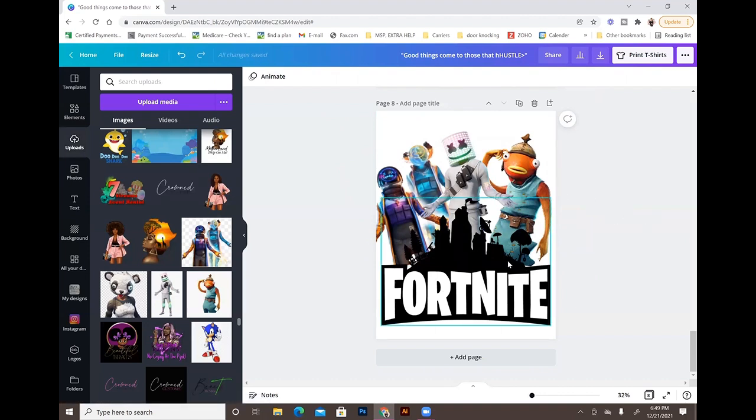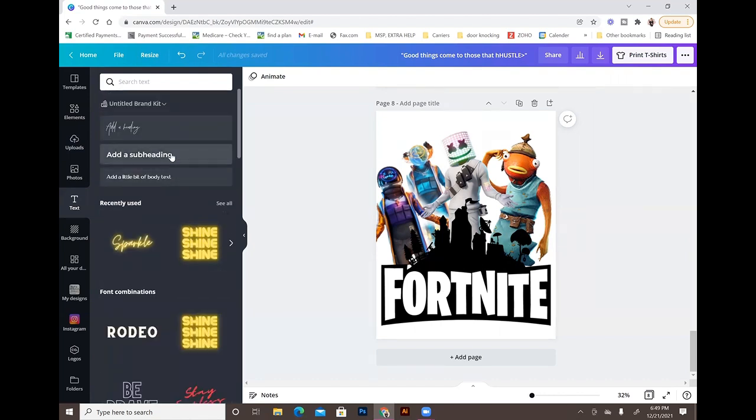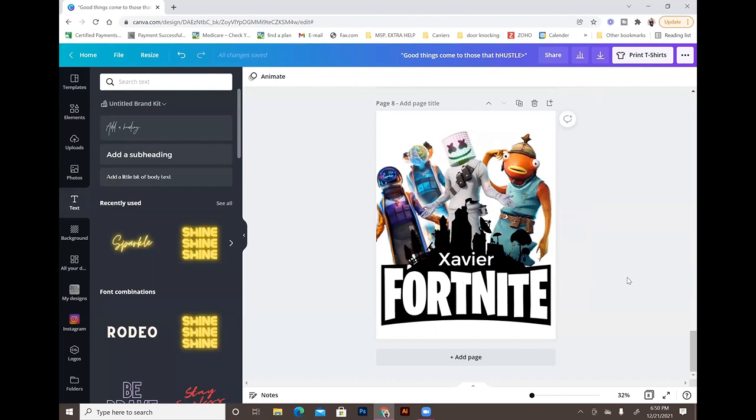With all the characters placed, there's some blank black space, so I added my son's name as text, changed the color to white, and positioned it there. That makes it a little personalized. Super easy — it's really just about layering, adjusting things, and changing settings until you get it looking how you want.